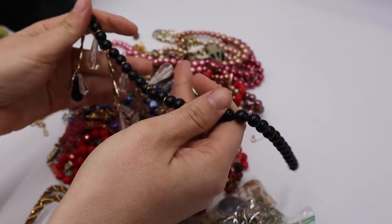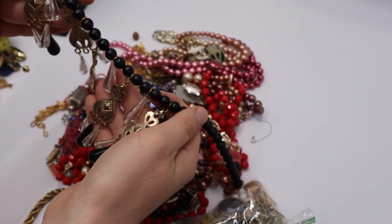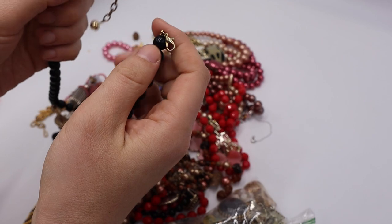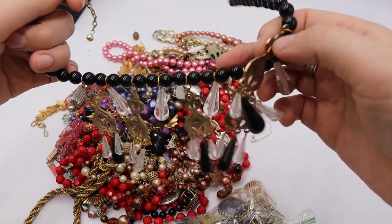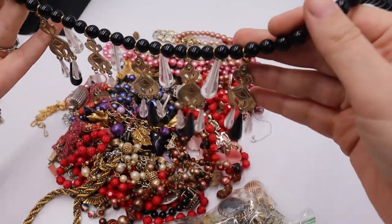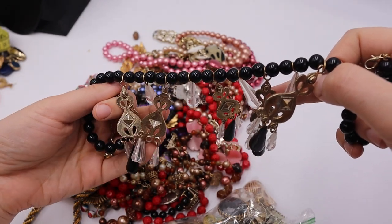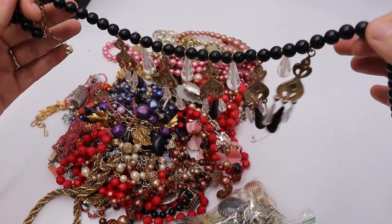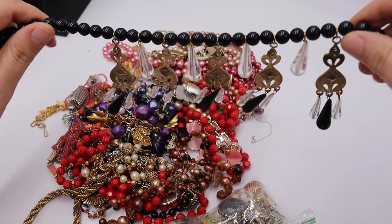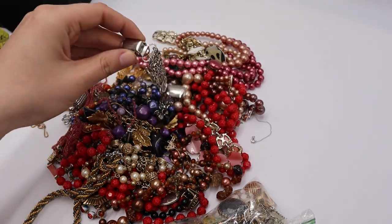What are we looking at here? These are really pretty dangles but I don't think this is vintage — it's more of a vintage style, like a J.Crew type looking necklace. It's not as nice quality as J.Crew though. Still, I'm going to sell it — it's a nice fun statement piece.